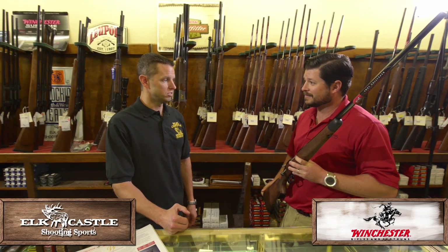Well, Zach, I appreciate you being here with us today. This is Neil with Elk Castle Shooting Sports. Thank you very much. This is Zach with Browning and Winchester. Thank you very much.